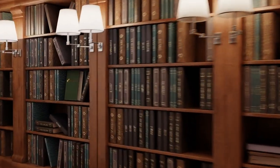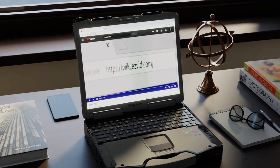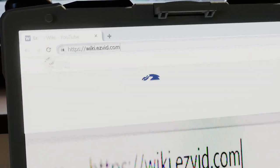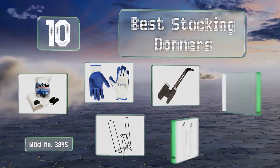wiki.easyvid.com. Search EasyVid Wiki before you decide. EasyVid presents the 10 best stocking donners. Let's get started with the list.